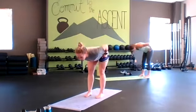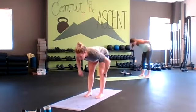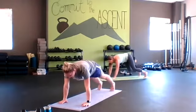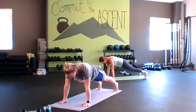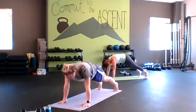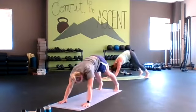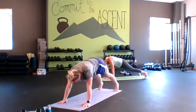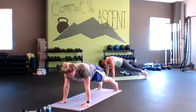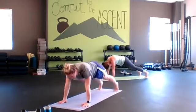Then we're going to plank down dog. Go ahead and place your hands down into a high plank position. Exhale up, push the floor away into your shoulders. Keep your hips high and back down. Exhale up, inhale down. Try to get some good suspension. Strong shoulders.